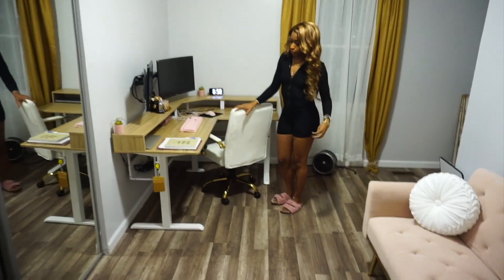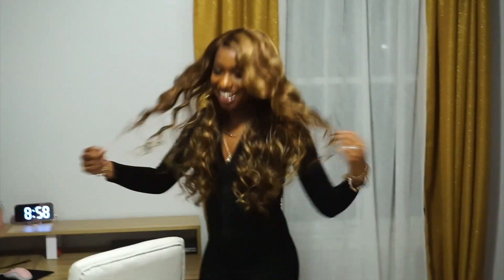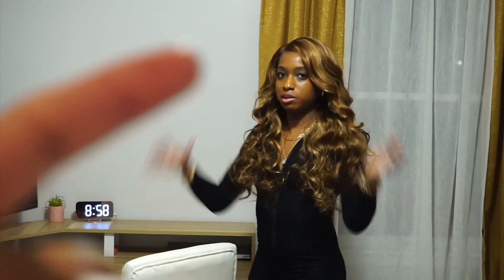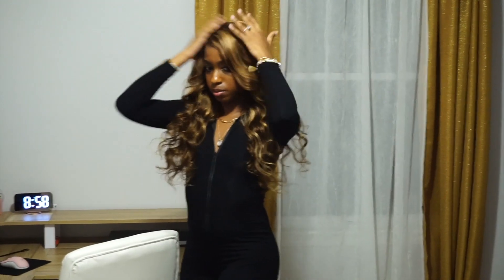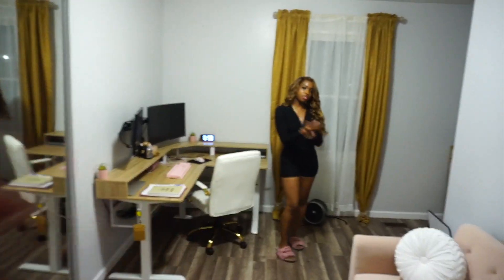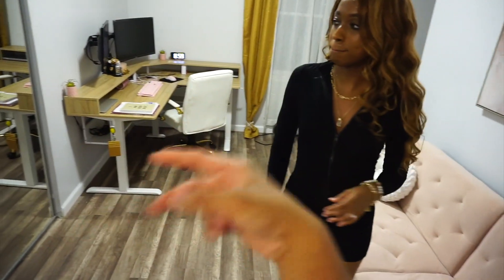All right guys, peace out. Like, comment, subscribe. Let us know what you guys think about this build. And if you like my hair, it's also from Amazon — I can link it in the description. For the girl viewers out there who want to do their hair, she has a tutorial about her hair. Maybe the tutorial will be posted by the time I post this. All right, that's it. Peace out. We'll see you on the next one. Like, comment, subscribe. Bye, thank you!